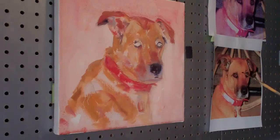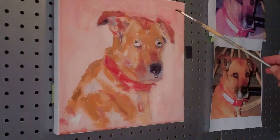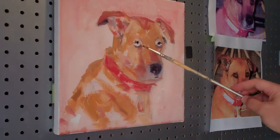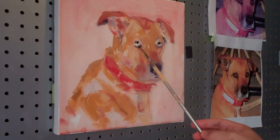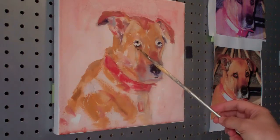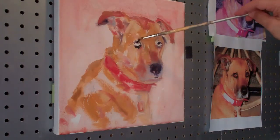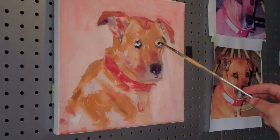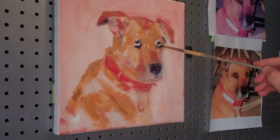We're just going to go in now with a smaller brush. We're going to add some of these little darks and a little bit of detail around the eyes. I just want to kind of establish the dark area of the eye, just enough. He's got nice, expressive eyes — just a beautiful eye area on this dog. So let's get some of those darks in and around.